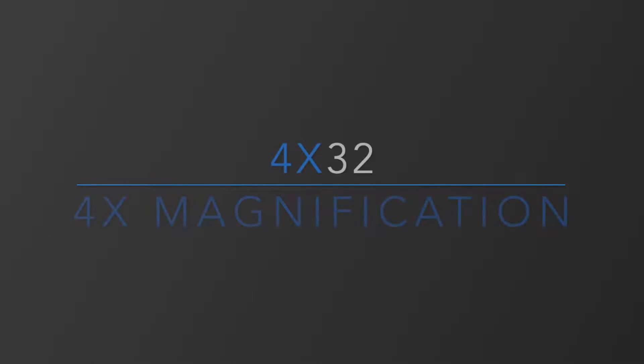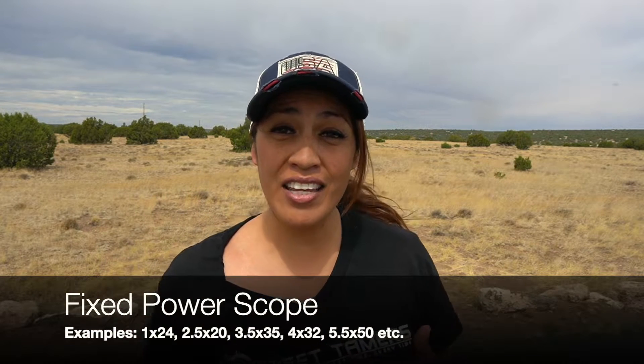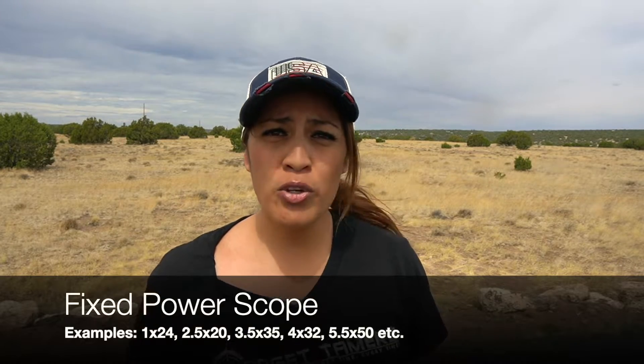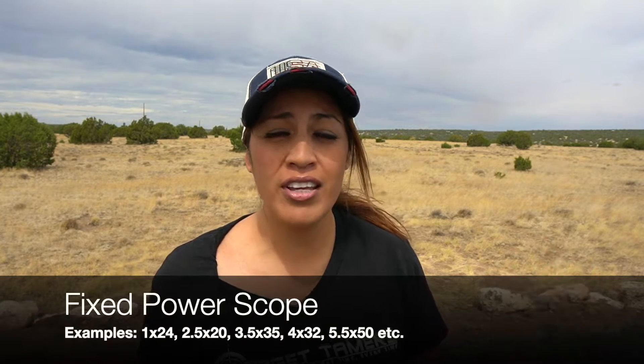For example, in a 4x32 scope, it will provide 4x magnification. When there is only one number before the X, it indicates that it is a fixed power scope. You cannot zoom in and you cannot zoom out, as magnification cannot be changed — it is fixed.